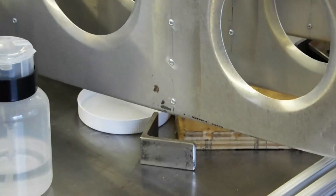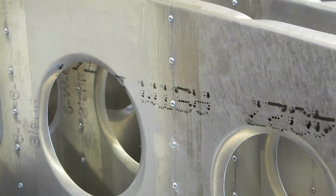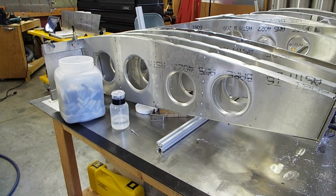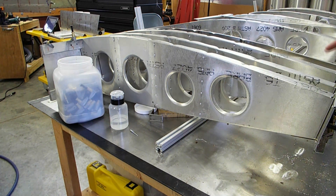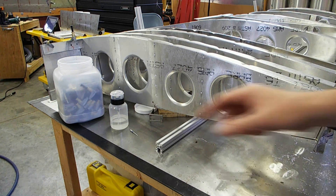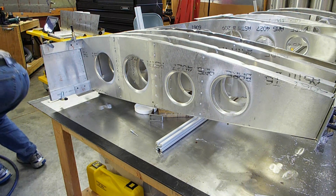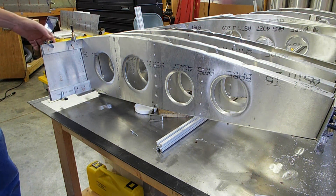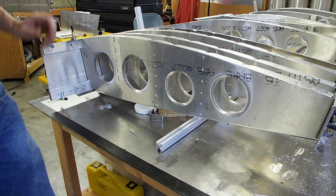I'll move over here to provide a quick shot of what the end of the wing looks like and essentially what you're trying to accomplish. The wing spar jig acts as a stand-in for the end of the wing. You'll have a small piece that covers this area to act as a stand-in, and in addition, another smaller piece that will act as a stand-in for the root of the main rib.